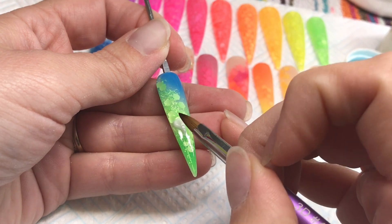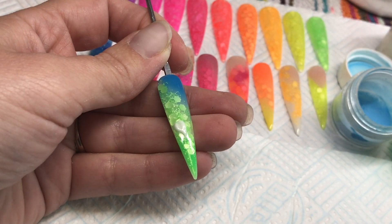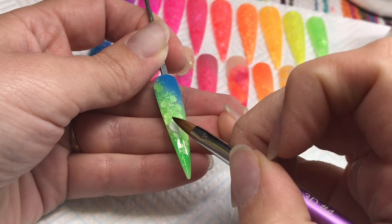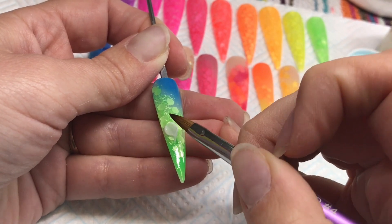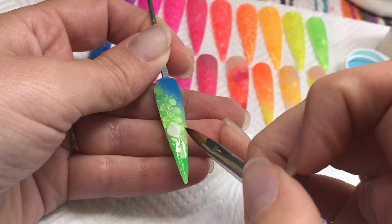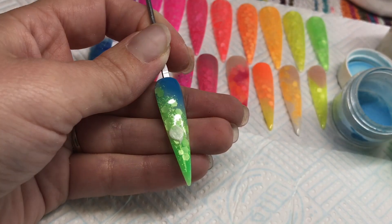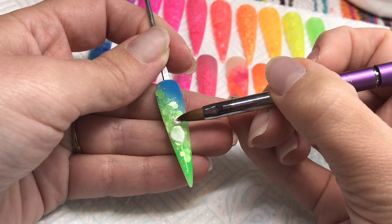Today I'm using my 3D brush from Perfect Nails — it's a size 4. There is a smaller one if you want to do smaller work. I'm using NSI's Winning White. It's a fantastic design powder, a really highly pigmented white, and you can make your 3D nice and thin, crisp, and sharp. Fantastic powder for doing 3D.